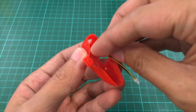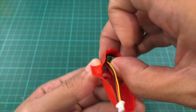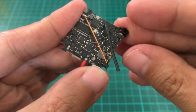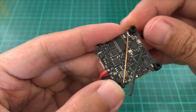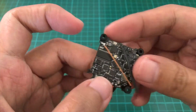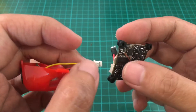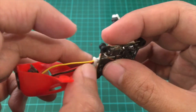Now we'll mount the camera. Then we'll install the gummies on the flight controller. Then we'll plug in the camera to the flight controller.